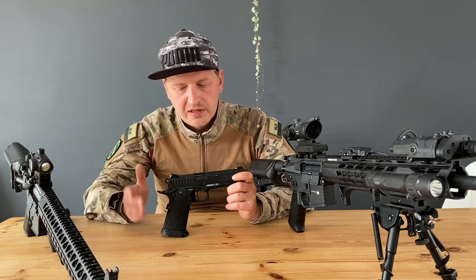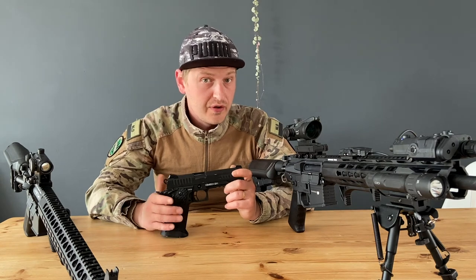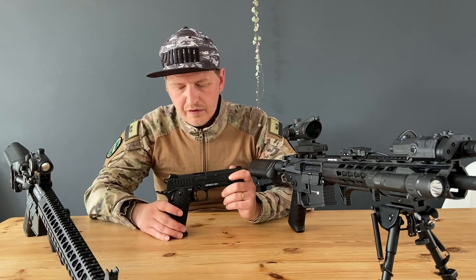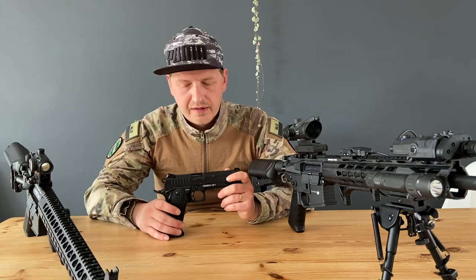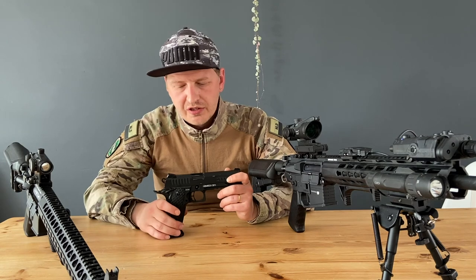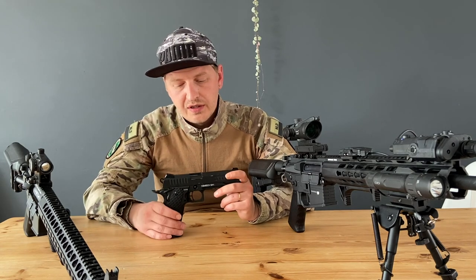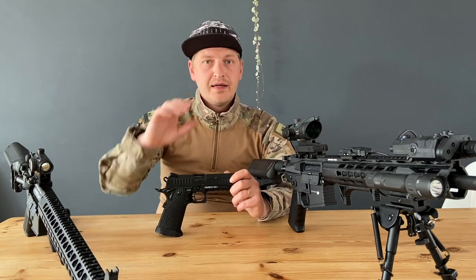This is the end of the video. If you liked it, please leave a like, put a comment in the comment section, and subscribe to my YouTube channel if you aren't already — it will help the channel a lot. If you have any questions about this gun or any other gun, leave them in the comments and I'll answer quickly. Thanks for watching, and I hope to see you in the next video — bye bye, ciao!